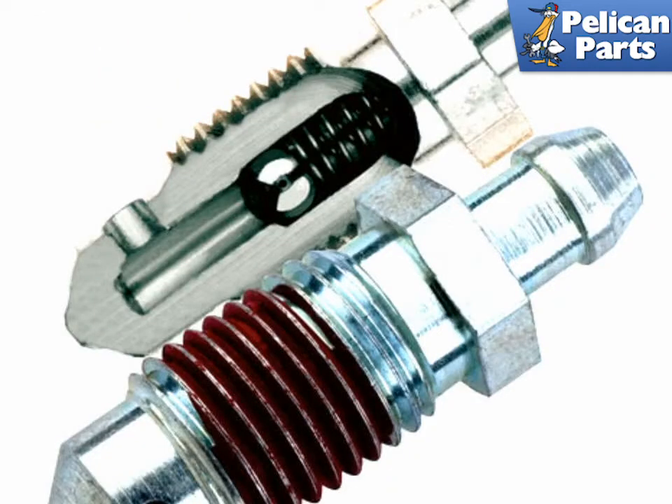There is a relatively new product out called the Speed Bleeder. These small caps replace the standard bleeder valves located on your calipers. The Speed Bleeder has a built-in check valve that eliminates the need for a second person when pedal bleeding the system.